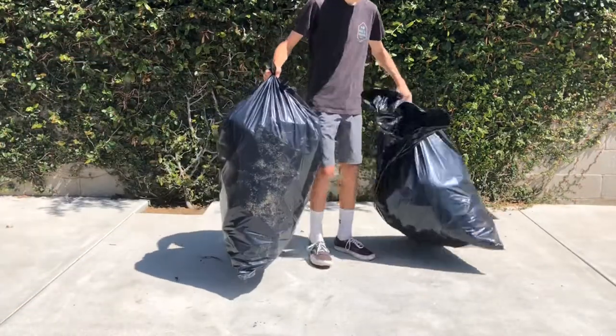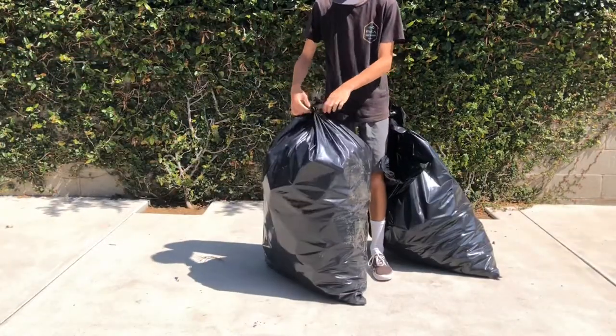Alright, so this video is going to be a little bit different because for the past five months, I've been saving up plastic water bottles to build a boat.